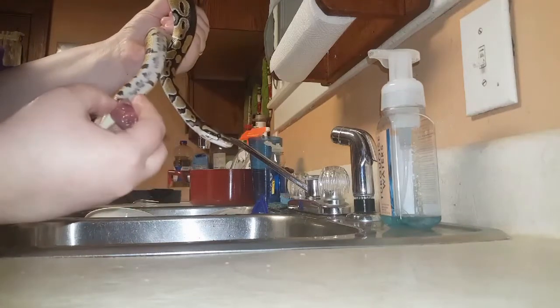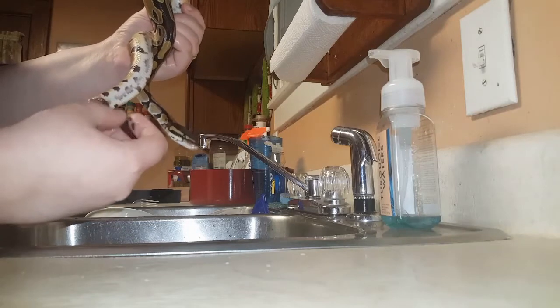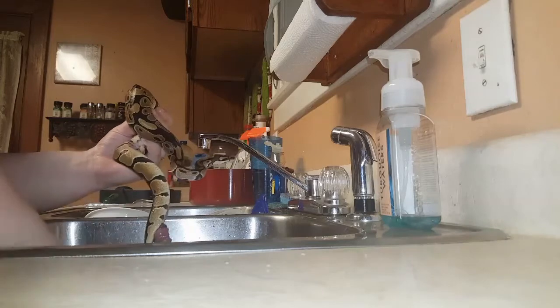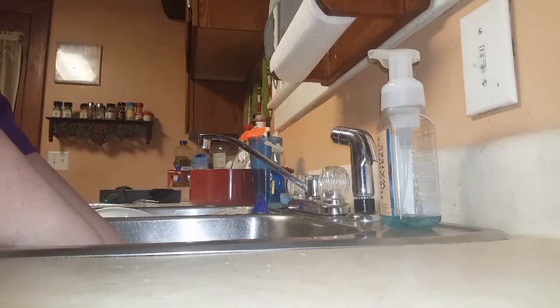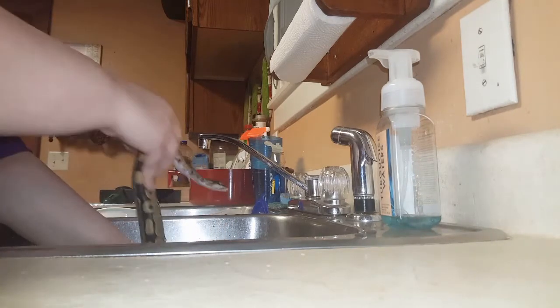I've dealt with this before, so I know what I can do to help him out. First, make sure you wash your hands, which I already have. You want to get some warm water in the sink and make sure it's clean — you don't want any substrate on it.